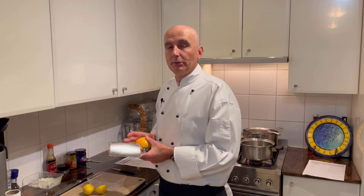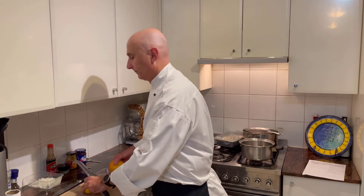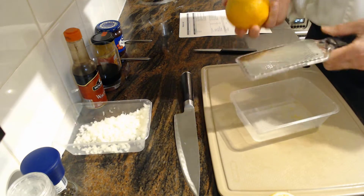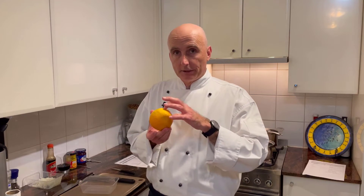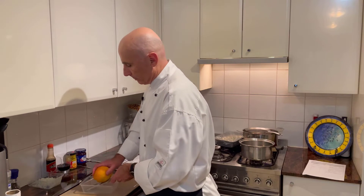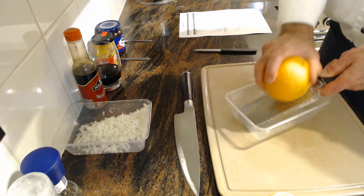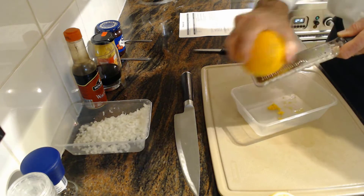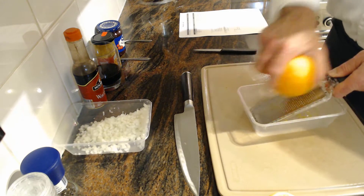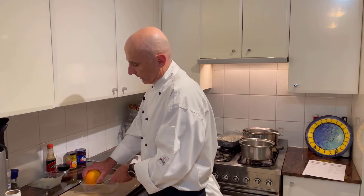The first part of the recipe — I'm making a little bit more than it says — we've got a microplane and we're going to take some zest off the orange and the lemon. When I say zest, it's the orange, green, or yellow of the citrus, but not the white — that's super important. We're going to grate that in; it adds a really beautiful zestiness to the sauce.